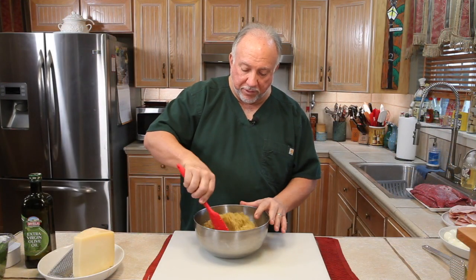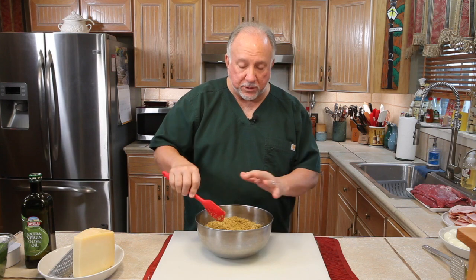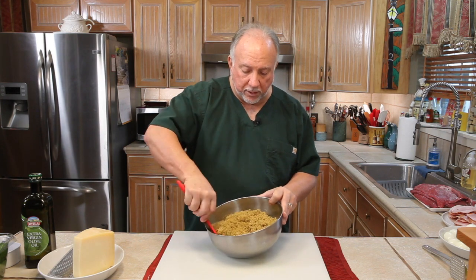So we transferred everything from the food processor to the bowl so we could mix it up by hand. It was just a little bit too dense for the food processor.